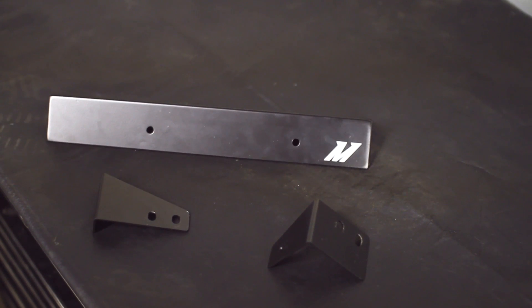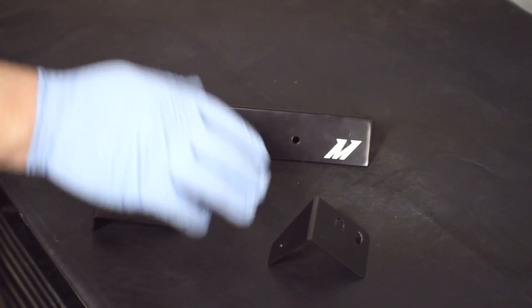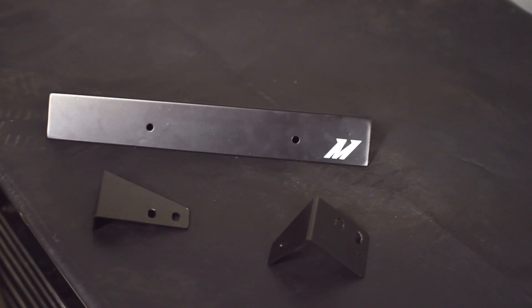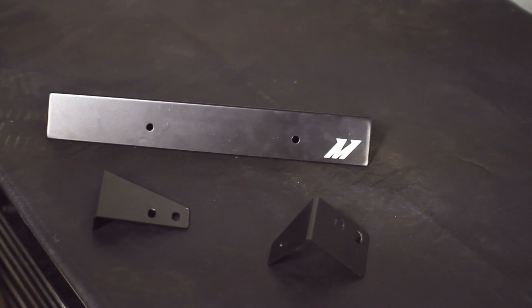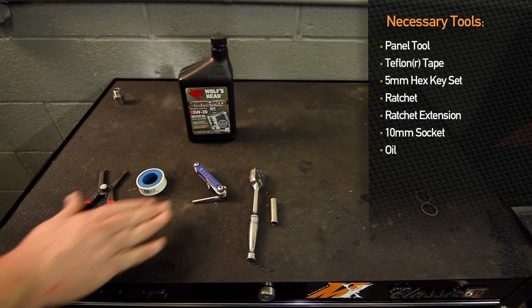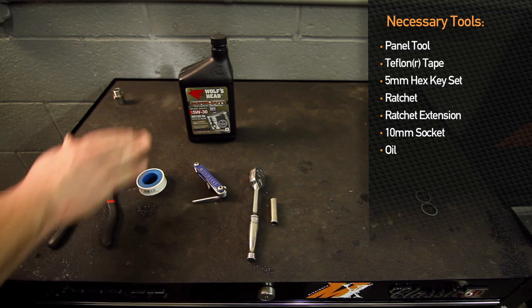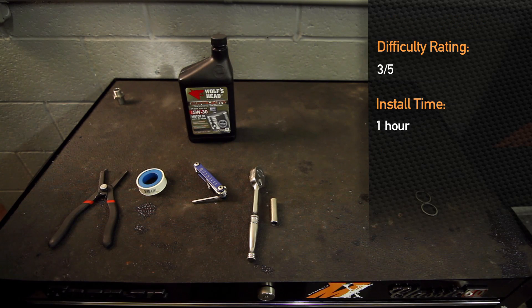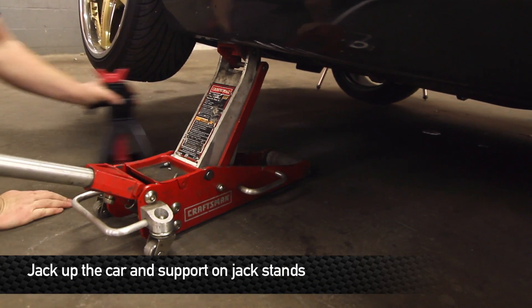These are the final production brackets for the G37 as well as the 370Z. If you're installing on the 370Z, you're going to use the large bracket as well as the larger of the two smaller brackets. On the G37, you'll use the large bracket but the smaller of the two brackets. To install the Mishimoto direct fit oil cooler kit for the 370Z, you will need a panel tool, Teflon tape, hex key set with a 5mm hex key, ratchet, 10mm socket, and most likely a quart of oil. Difficulty is about a three out of five, and installation should take about an hour. First step: make sure it's in park and the parking brake is set, and jack up the front end.